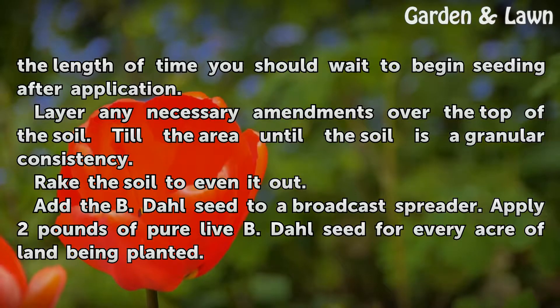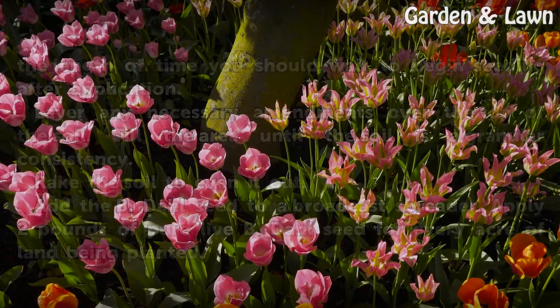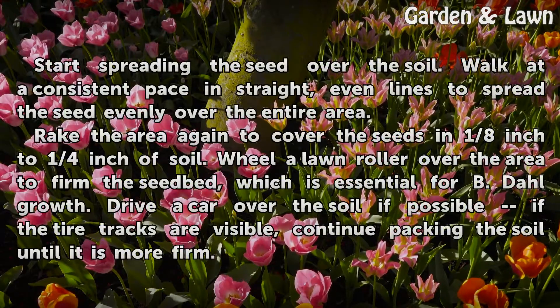Add the Beedal seed to a broadcast spreader. Apply 2 pounds of PureLive Beedal seed for every acre of land being planted. Start spreading the seed over the soil, walking at a consistent pace in straight, even lines to spread the seed evenly over the entire area.